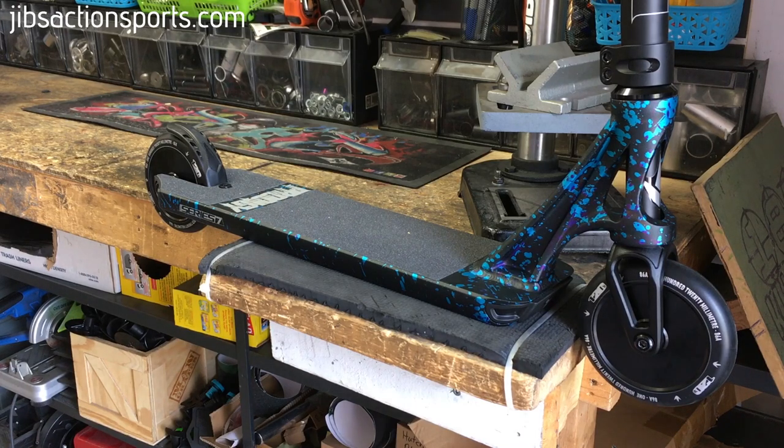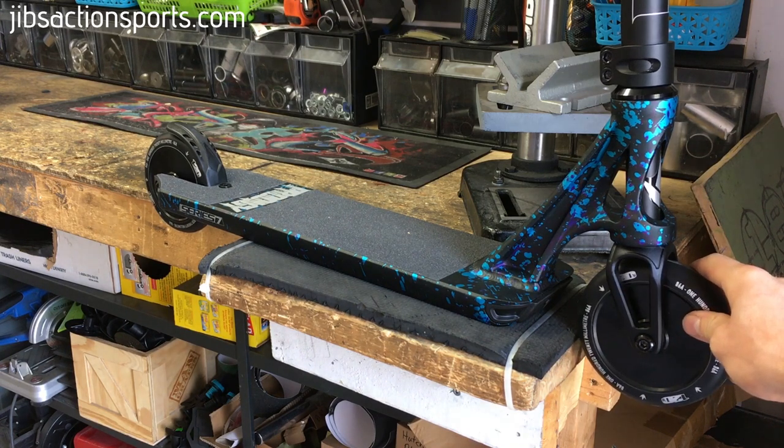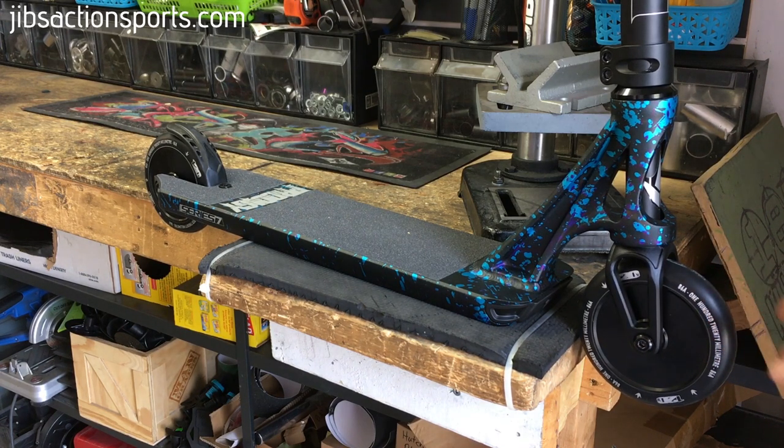Today I'm going to show you how to install the new Envy tri-bearing wheels on your Envy Prodigy S7. This also works on the Envy Prodigy S6 as well as the Envy KOS S6.